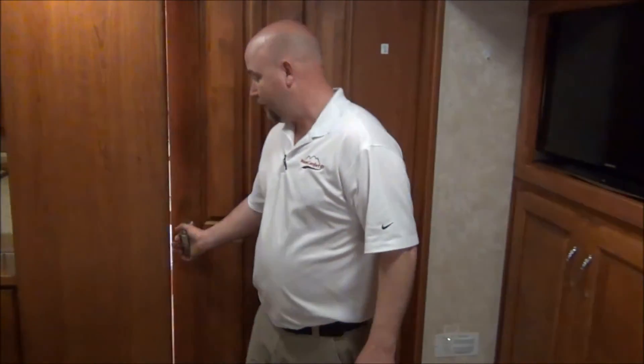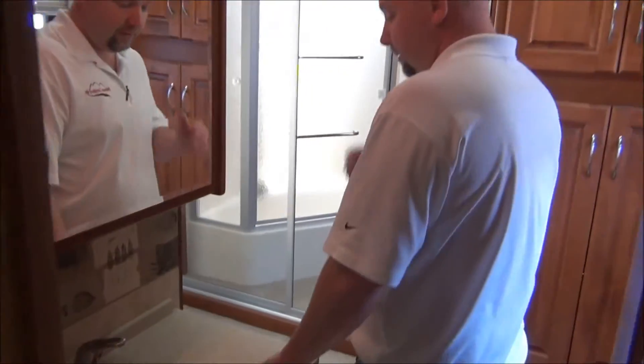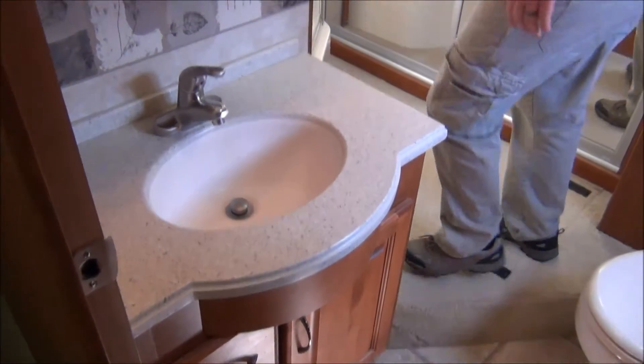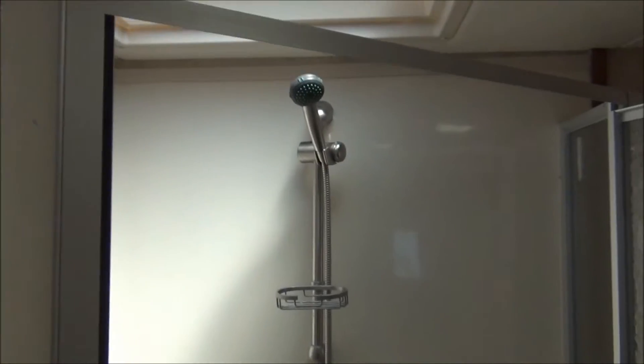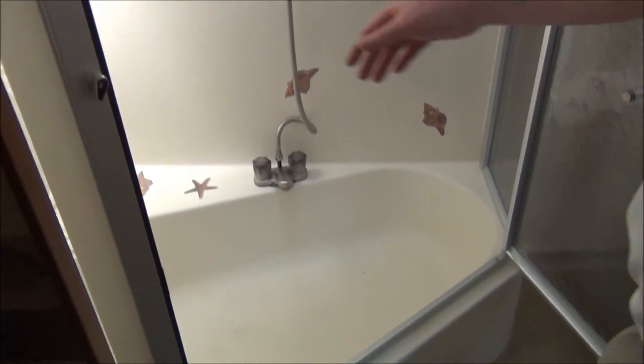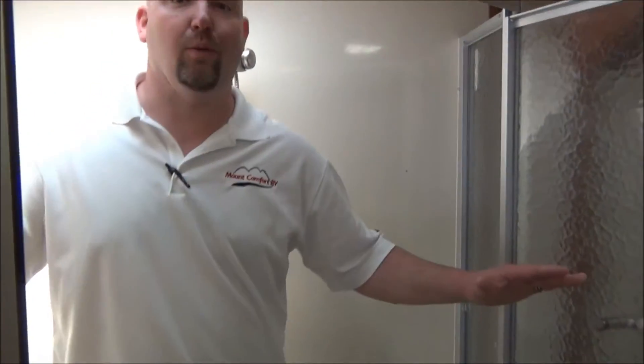The most popular part — this is a bath and a half. We have a second vanity sink, and a humongous shower slash small garden tub. I'll let the camera get in there, because that is huge. To give you an idea of just how big — there's a lot of room in here.